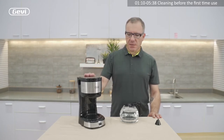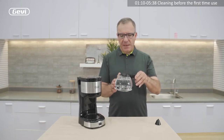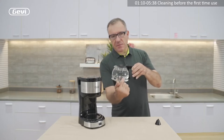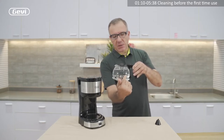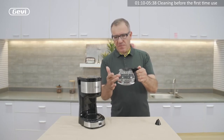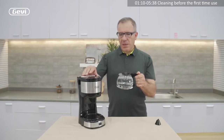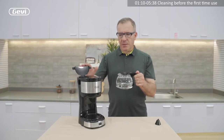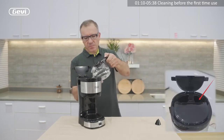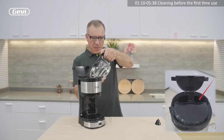How to proceed about this? We use the glass mug to fill the water tank. The glass in front has a line that shows us the quantity of water. So we fill directly four cups of water. Then we open the cover and put the water inside the tank slowly, because it's easy to spill on the table.